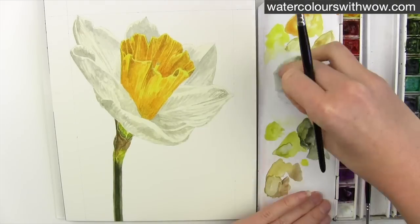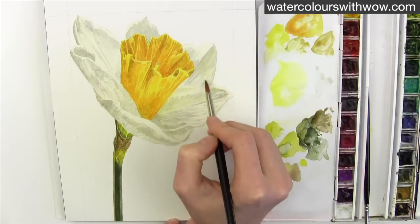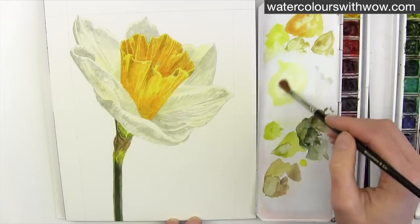Once this is dry I can add another layer of yellow, a little less watery this time, to the parts that need it. Making sure that the grey is dry underneath means that the colours don't bleed into one another and go muddy and more green.